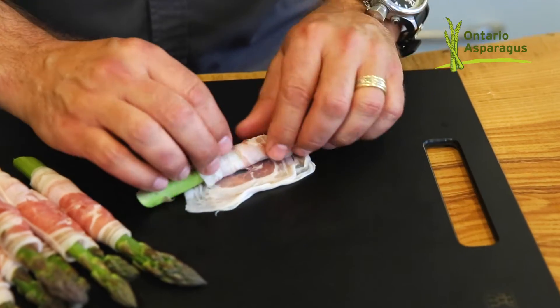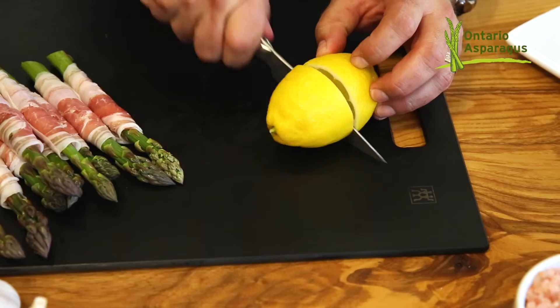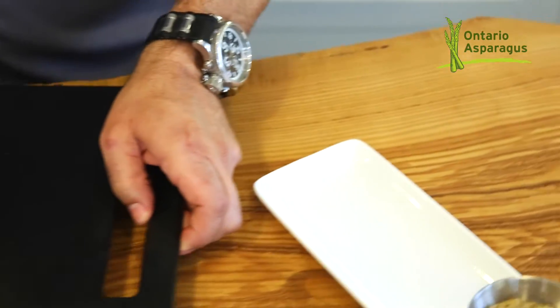Rolling the asparagus takes no time at all — very simple. We're going to grill some lemon with it because the grilled lemon is so beautiful. Now over to the stove.